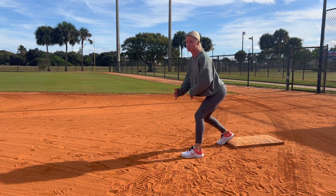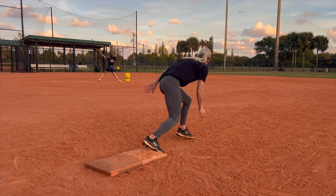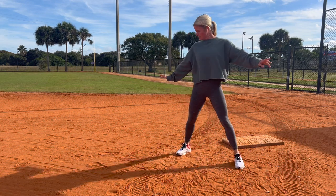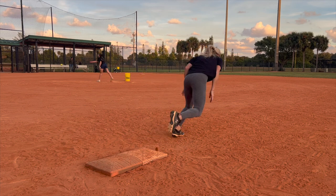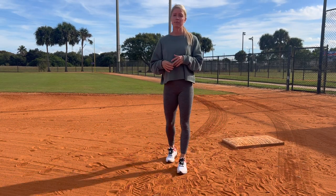When she goes back, you want to go back just a bit. When she starts to come forward — around the top of her motion — you want to start moving toward second base. When she's about right here, you push off and your foot is coming off the bag, so that by the time she releases, your foot is off and you can take off for second base.